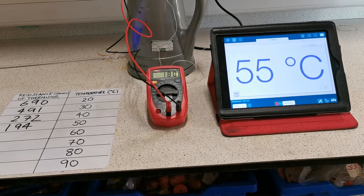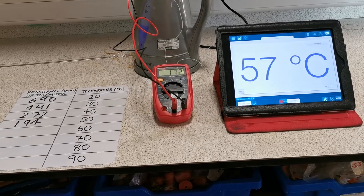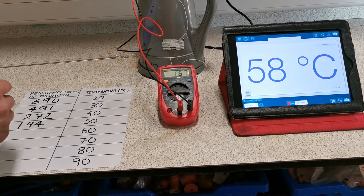Straight away you can probably observe that the resistance is going down as the temperature rises.